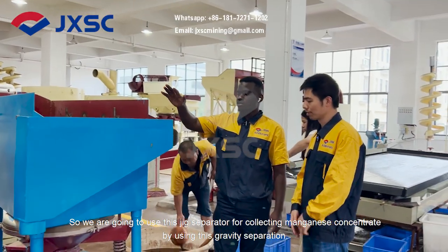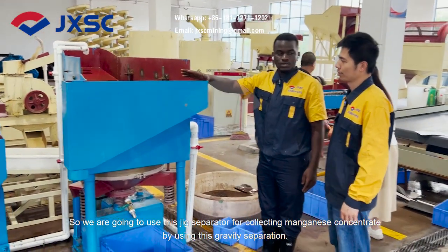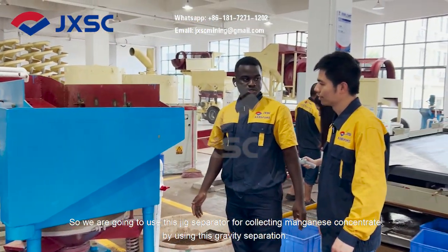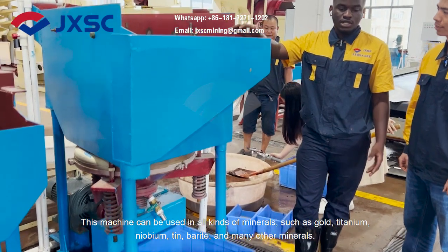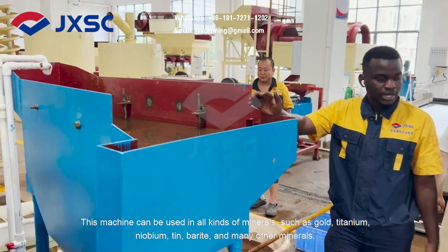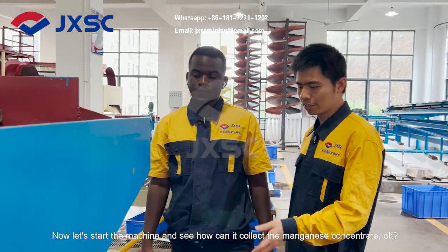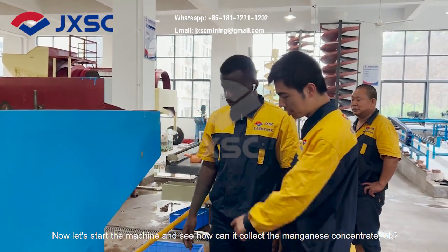So, we are going to use this rigid separator for collecting manganese concentrate using gravity separation. This machine can be used in all kinds of minerals such as gold, titanium, niobium, tin, barite, and many other minerals. Now, let's start the machine and see how it can collect the manganese concentrate.